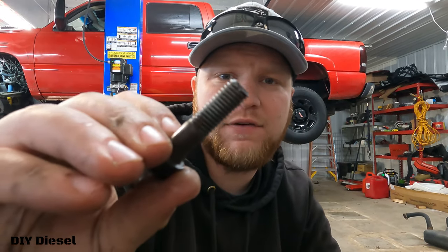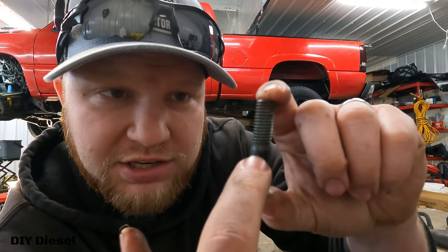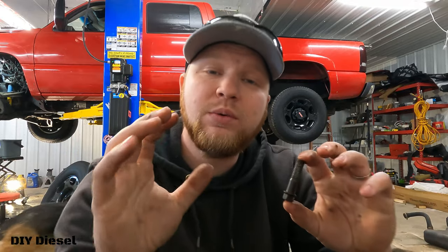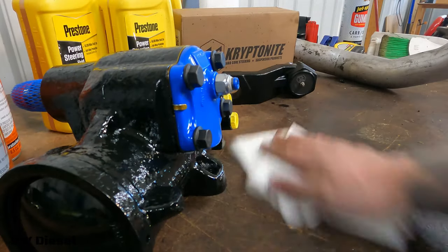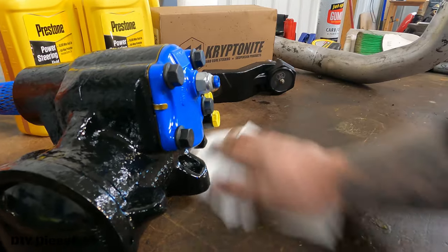Now you can see the difference — it's really important you guys to make sure you're clean anytime you're reusing nuts and bolts. Make sure you're re-cleaning them after you take them out before you put them in. Always keep your workspace clean. Mise en place.